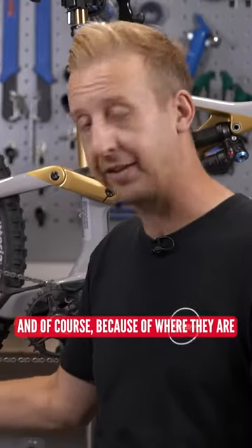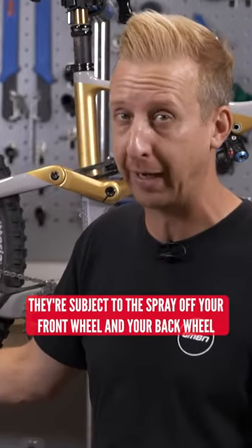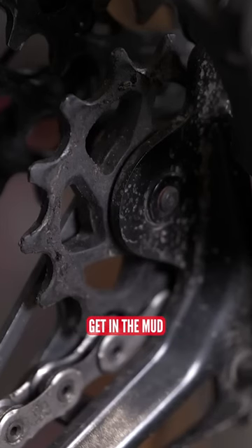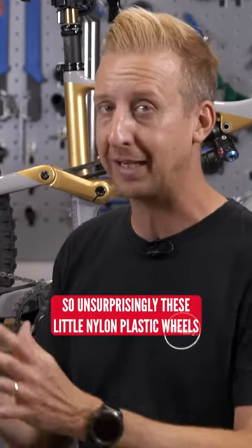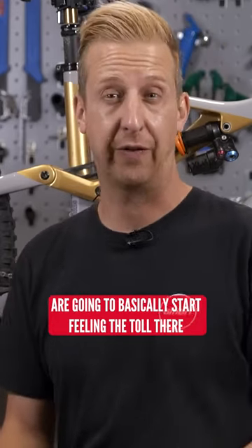And of course, because of where they are, they're subject to the spray off your front wheel and your back wheel, getting hit on things, getting in the mud, and even taking the full brunt when you're cleaning your bike. So it's unsurprisingly that these little nylon plastic wheels are going to start feeling the toll.